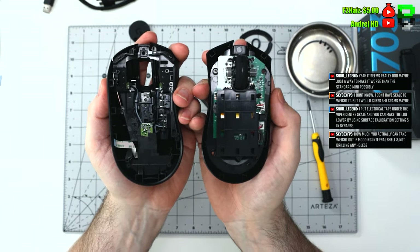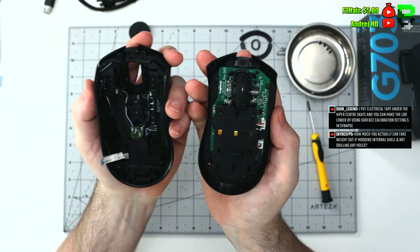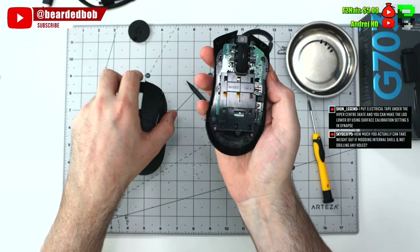Logitech gives this battery a little bit of a weird holder — holds it down, which is screwed down to the PCB. I haven't seen this before apart from the 703. I've done a few weight reductions on the 703 and I'll be doing a video on that soon. If you want one, check out shop.beardybob.com.